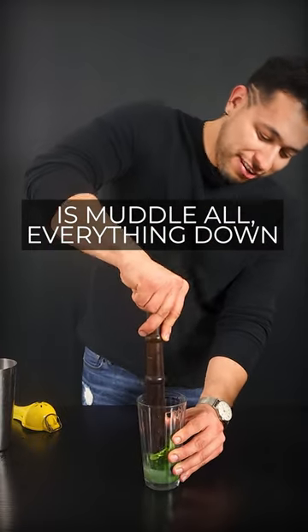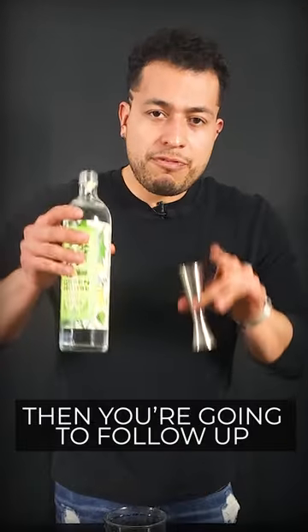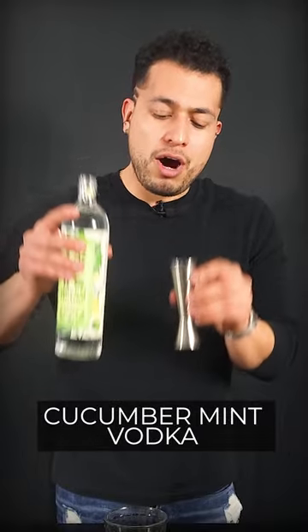Now the next thing you're gonna do is muddle everything down. Then you're gonna follow up with two ounces of your cucumber mint vodka.